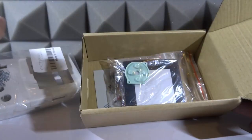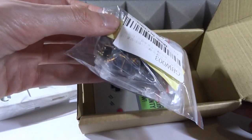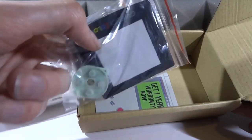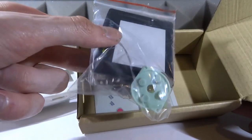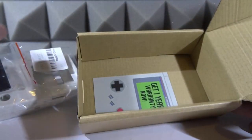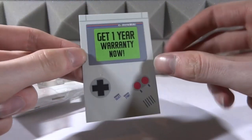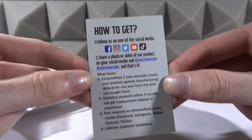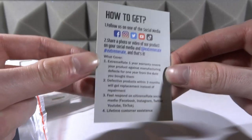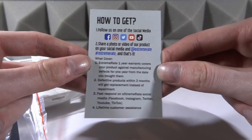We've also got three screws — I think those are for the motherboard since the screws at the back are actually tri-wing. We have the metal contacts with the battery, and it does actually come with all of the screws, which is very good. There's also a one-year warranty card. You can follow their social media — they've got Facebook, Instagram, Twitter, YouTube, and TikTok — and those are the instructions if you want to get the one-year warranty.